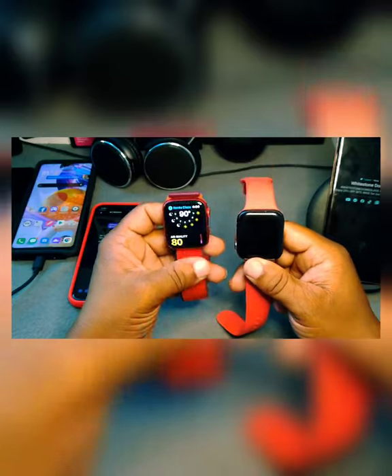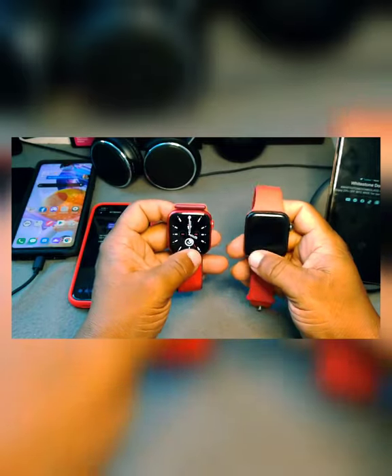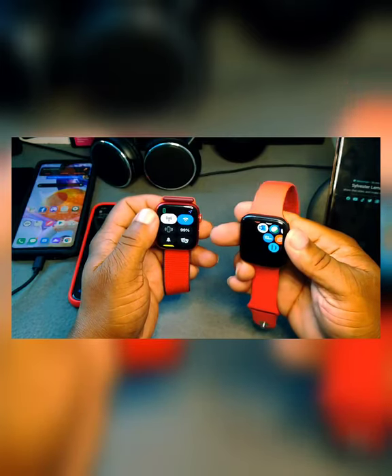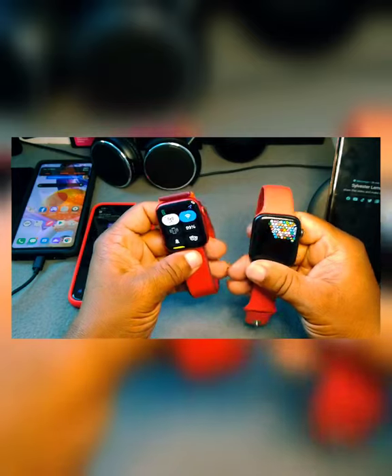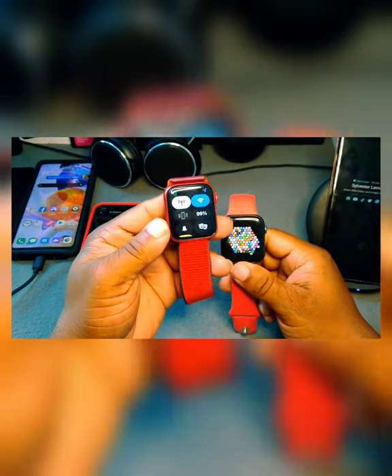A lot of people don't know much about these watches, but I feel like these two run the same applications. You can swipe up or swipe down on both of them — you get the exact same features on the Series 6 that you get on the Series 5.